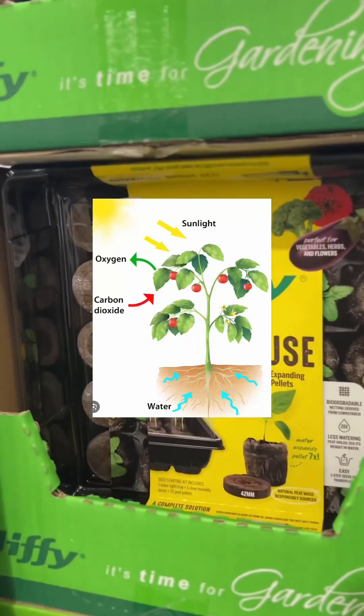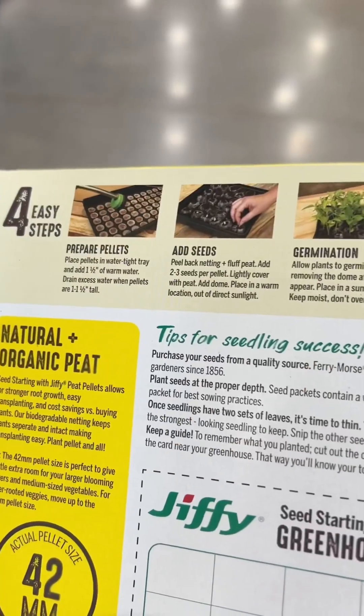I didn't know plants needed primary, secondary, and micronutrients. I thought they just needed water and sun pretty much, and some fertilizer from a bottle.